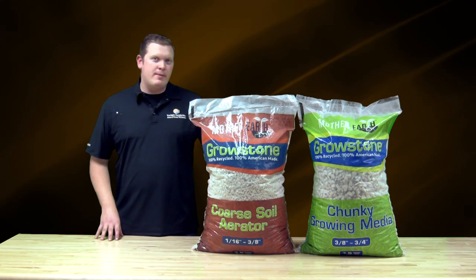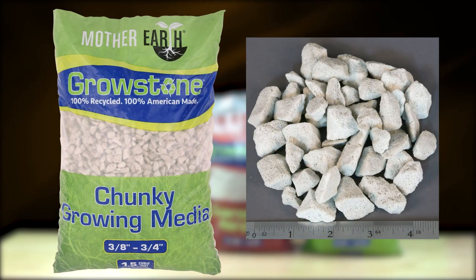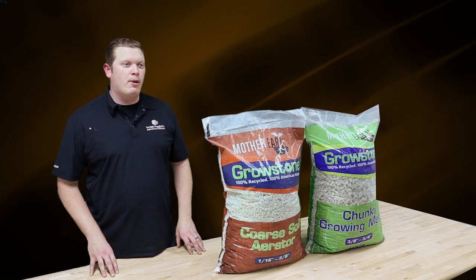Mother Earth Growstones Chunky Growing Media is the larger of the two products, measuring approximately 3/8 of an inch to 3/4 of an inch. It's intended as a standalone media and is perfect for multiple systems such as ebb and flow, NFT, top feed drip systems, and also deep water culture.